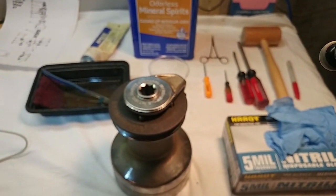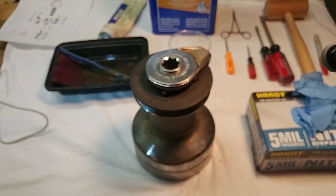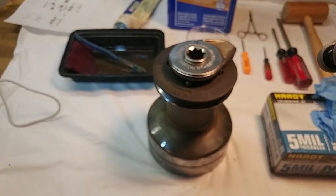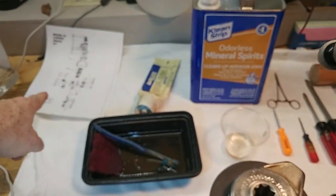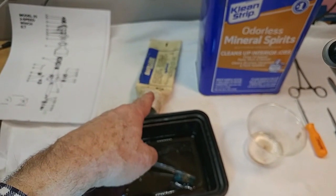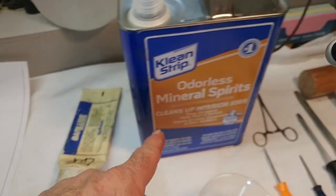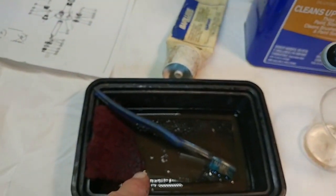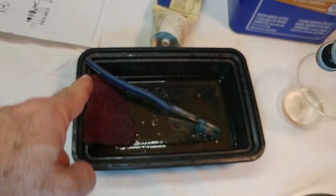I'm going to make a video showing you the disassembly and reassembly of a Varient Model 23 two-speed self-tailing winch. What you see here is everything that's needed to get going. There's a diagram of the winch, some winch lubricant — this is bar lube, which they don't make anymore, but there are lots of different lubricants you can use on winches. Varient does say don't use Teflon-based lubes. Mineral spirits for cleaning, a cup for cleaning parts in, a somewhat larger cup for cleaning parts in — that's an old Chinese food tray.